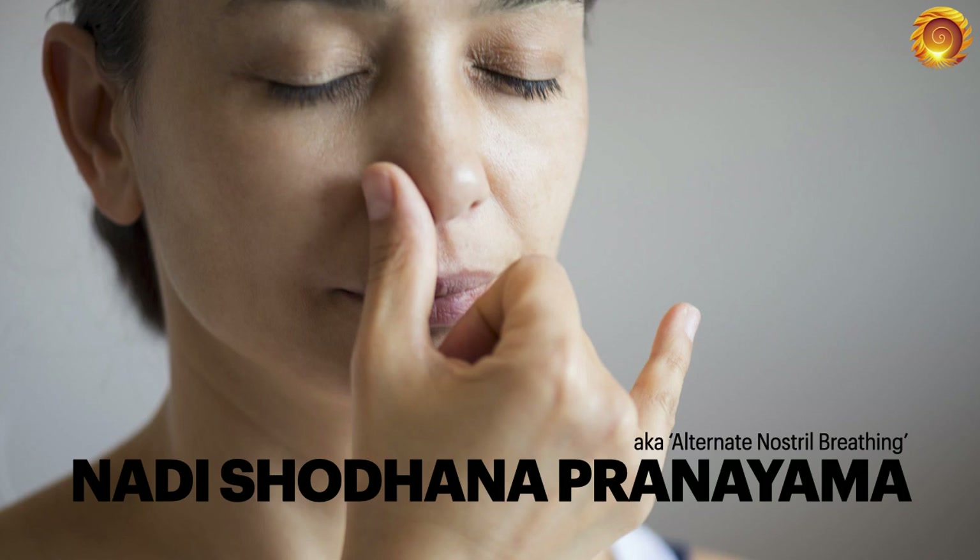This is the second part to the Marma Points presentation — a practical application of Marma Points. We're going to do Nadi Shodhana Pranayama together. This is also known as alternate nostril breathing, and I'm going to explain why a lot of people do this incorrectly or don't get the correct benefits because they are not using the Marma Points when they do this.